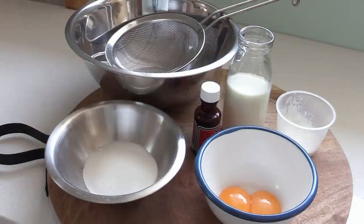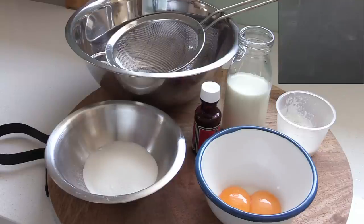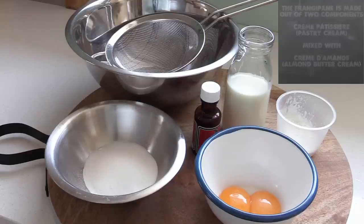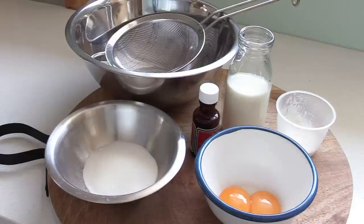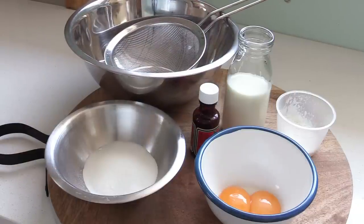Now let's learn to make a crème frangipane, or almond cream. It's a very good cake filling to learn and it's really delicious if you like almonds. Brief tour of the ingredients: there are two components to this recipe. The first is the pastry cream — crème pâtissière in French — and the second is the almond mix. We start with making the crème pâtissière. We've got sugar, egg yolk, vanilla extract, full cream milk, corn starch or corn flour, a fine mesh sieve, and a bowl.